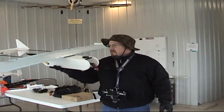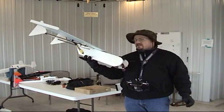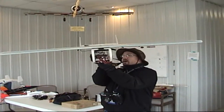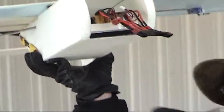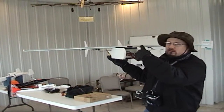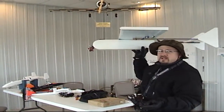Tim here. This is my latest creation, the Boom Box, because it's got twin booms and as you can see, this fuse is a box. It's just a straight shot all the way through. It's a massively huge fuse — probably about four and a half inches square across, and I think the total length from nose to tail is about 21 inches.